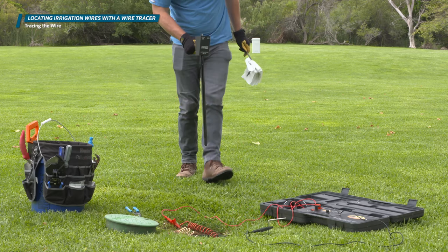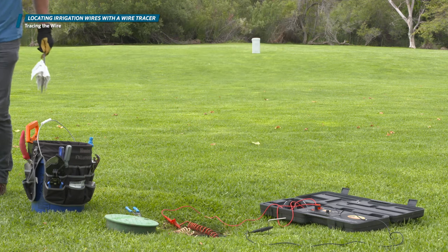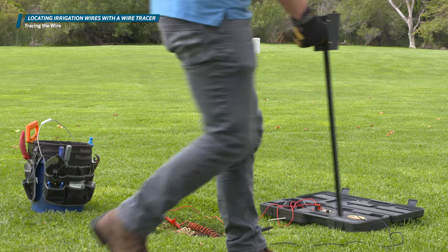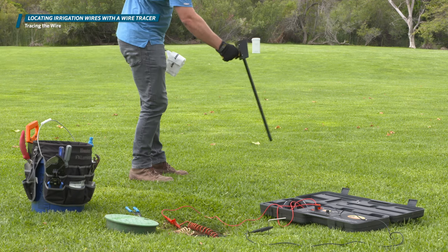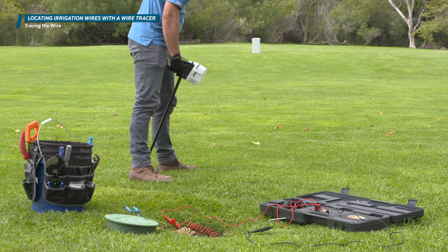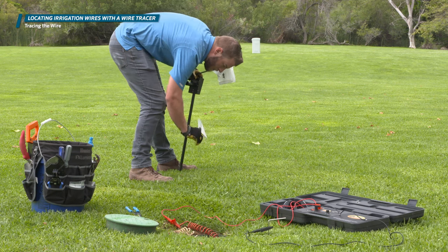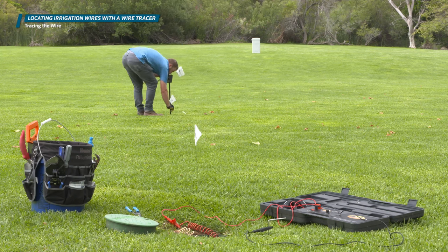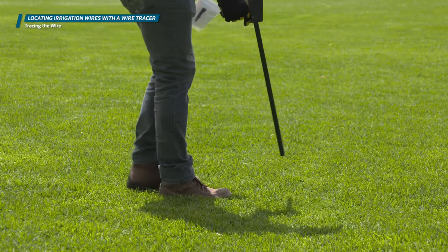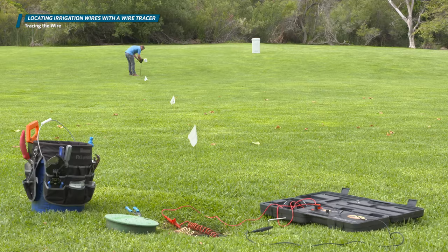Begin with the wand pointing straight down at about four feet from the valve pit and walk a circle around the box. With the Pro 700, we're looking for a loud tone followed by a quiet null, then another loud tone. When you hear the null, you are directly over the wire. Once you find the wire location, continue to follow it using the wire tracer with a straight arm, swinging it back and forth like a pendulum, listening for the tone-null-tone. Place flags or use marker paint to note the wire location every 10 feet or so, and continue until you reach the controller location.